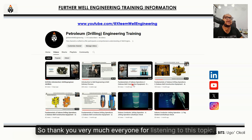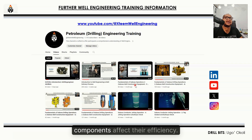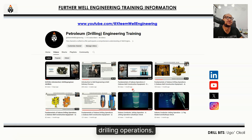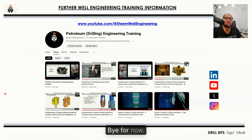Thank you very much everyone for listening to this topic. We will go ahead to speak about other components of the roller cone bits and how they are designed. We will also talk about PDC bits and how they are designed and how these components affect their efficiency. We will also talk extensively about how these bits are graded post-drilling operations. Thanks for following this video all the way to the end. Please do not forget to share, like, and subscribe. See you in the subsequent videos.